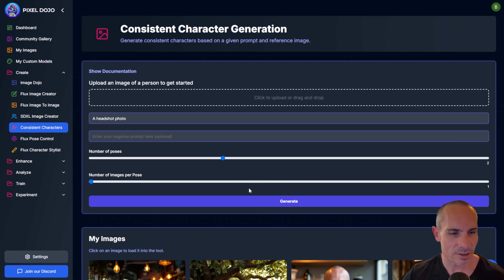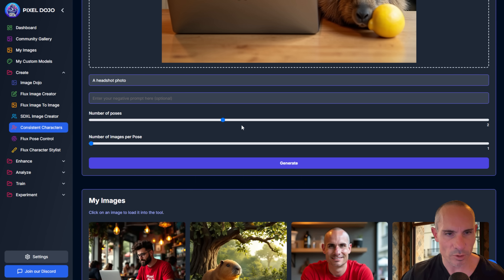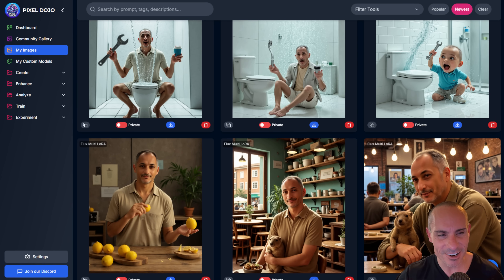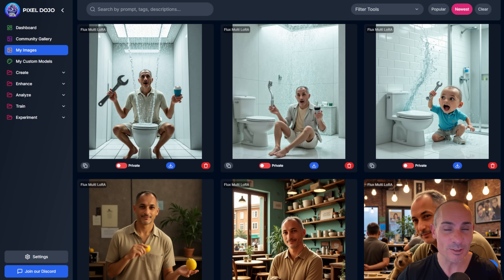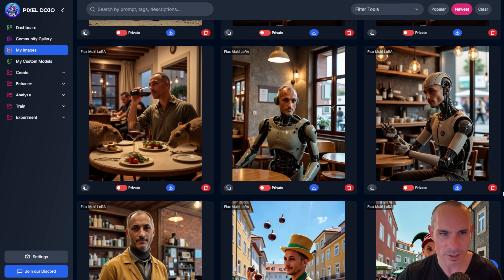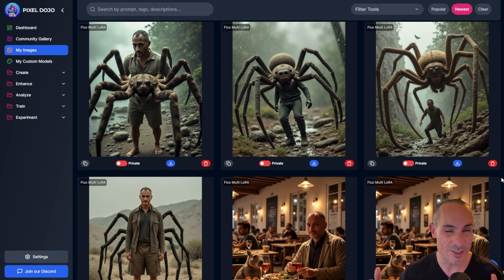The other tool is consistent characters. Very similarly, you drag and drop an image of a single person, do a headshot photo, choose number of poses — up to four different poses — and number of images per pose, hit generate, and it creates those poses for you. Both of these happen in the background automatically when you select the single photo upload LoRA trainer. For example, the other night at dinner with a friend, I took a single picture of him and was able to upload it into the system to create a LoRA of him doing all kinds of wacky things.